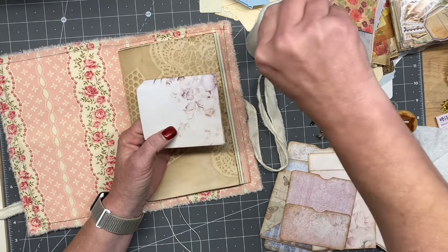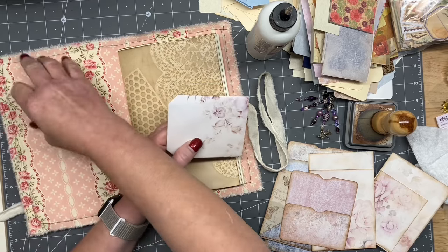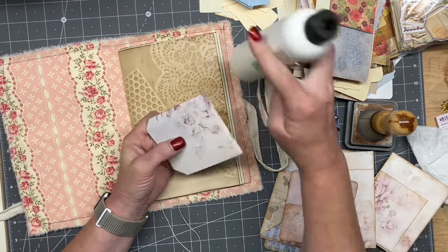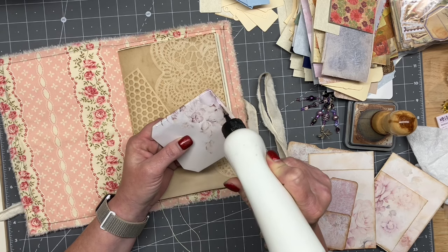I don't know if you guys have noticed, but on the last few journals I've kind of not put in pockets on the inside. Would you like some fuzz with it too? On the inside there? I don't know, I kind of liked it for a little bit. We'll see how many we get through.